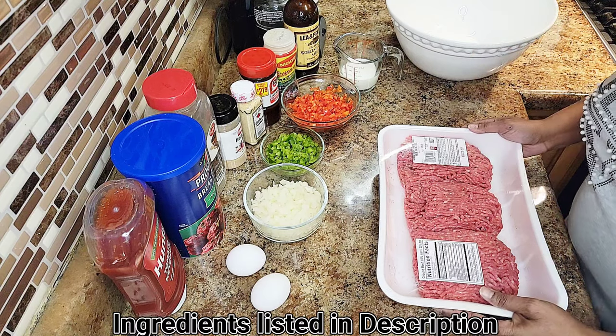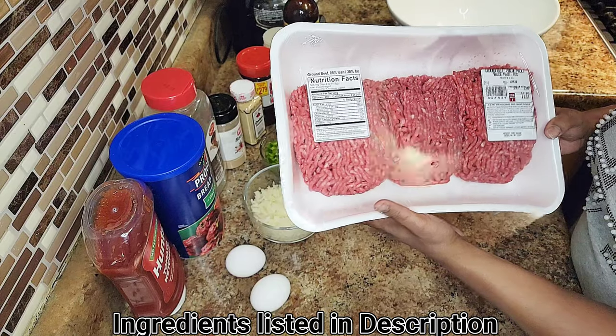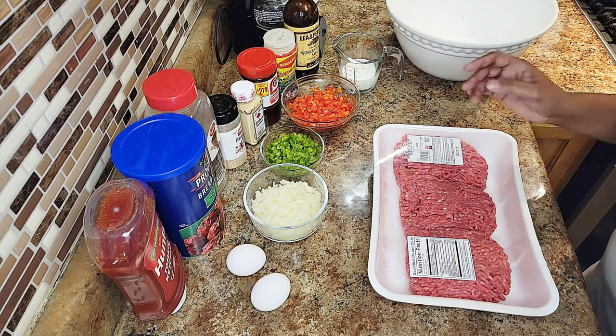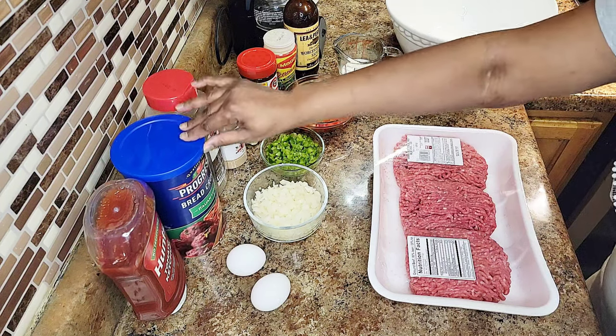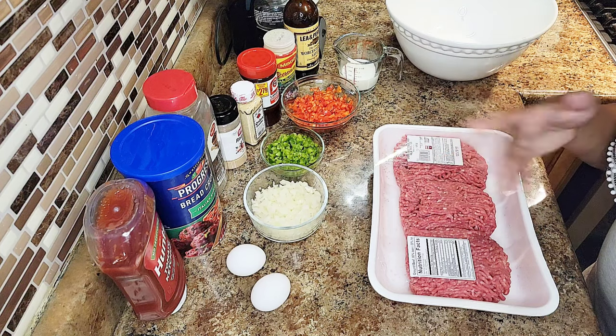All right, for the ingredients: of course you got to have your ground beef — I got 80/20, 80% lean, 20% fat, but you can use whatever you like. We got some tomato ketchup, and we have some Italian bread crumbs today, but you can use plain. I'm just using what I have.